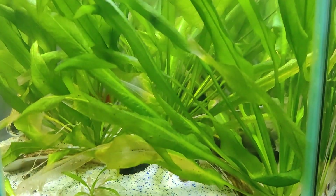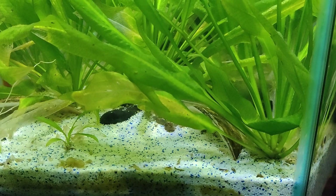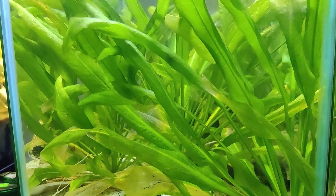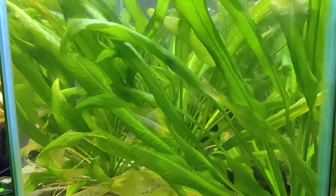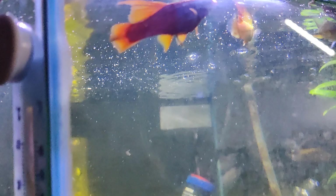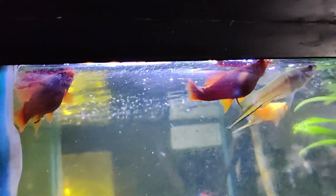I already got it all mixed up with the stuff I had, it's ready to go. I picked up some wafers — LG stuff for the two plecos, because now we have a pleco in this tank and a pleco in the 46-gallon, and all these new guys.